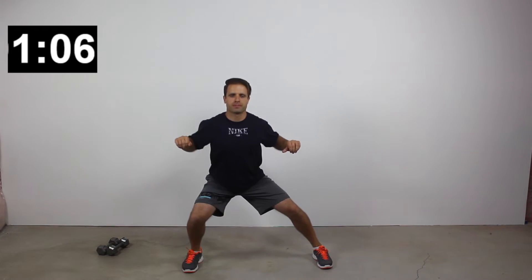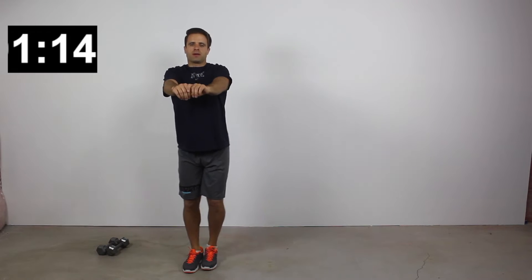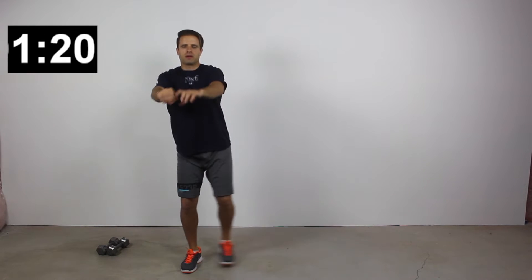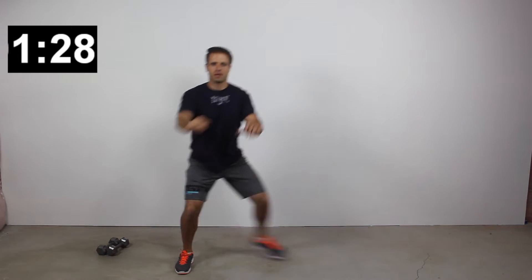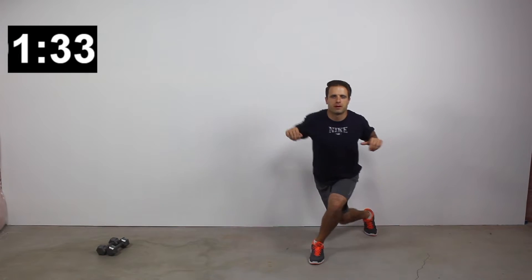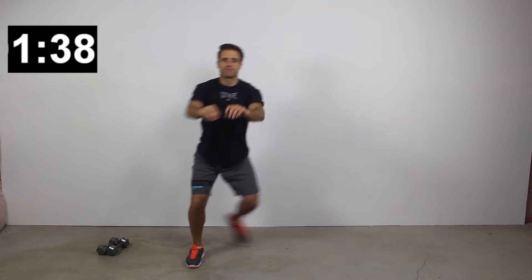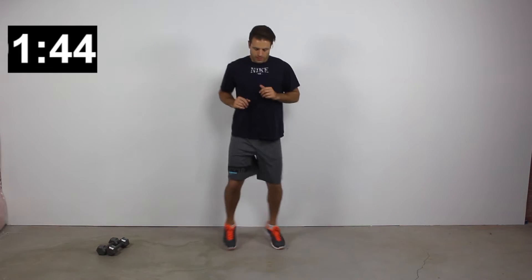Next, we're going to do some skater lunge and rows. The beginner version is more of a side step and row — take a big step to your right while rolling your arms back and dropping into a quarter lunge position. The more advanced version takes the side step into a full skater lunge, leaping from side to side — a bit more of a plyometric activity. The upper body is still active; you're still getting those rows in. Focus on getting your elbows back behind you and squeezing your shoulder blades together with each rep.